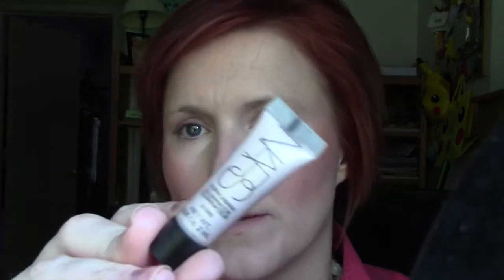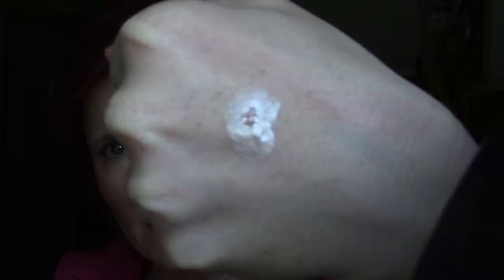Next I'll use highlight — NARS Illuminate in Copacabana. I'm going to take a tiny little bit; I don't need much because it's very shimmery. Dot it along my cheek, take the beauty blender, blend that out — just blending, not trying to wipe it. Now it's a nice sheen.